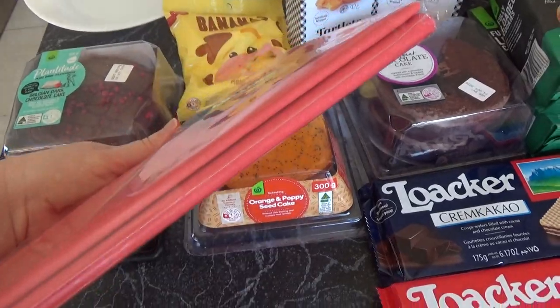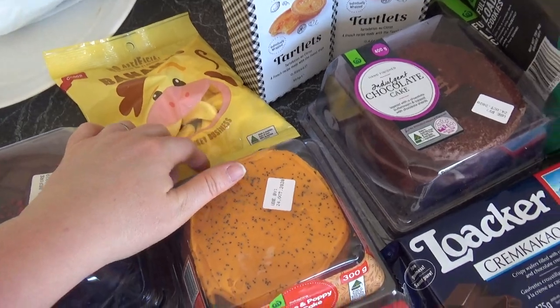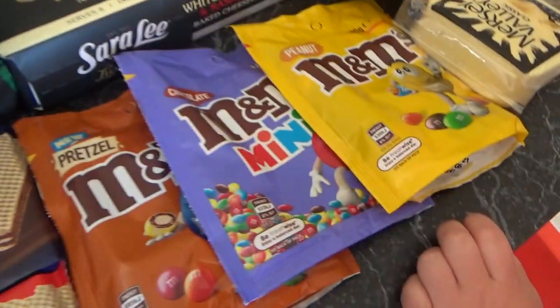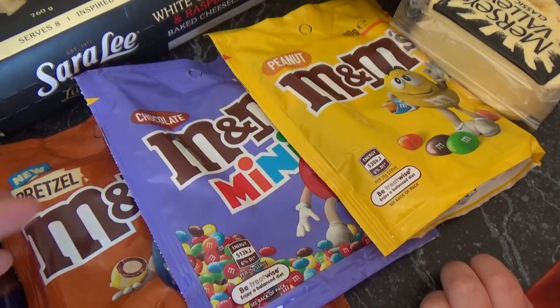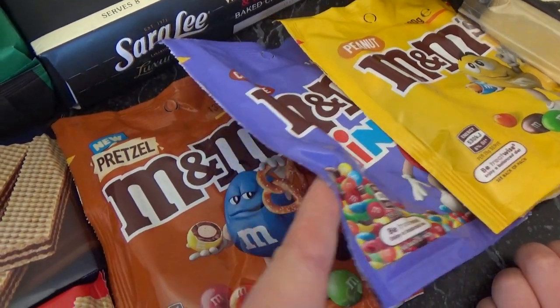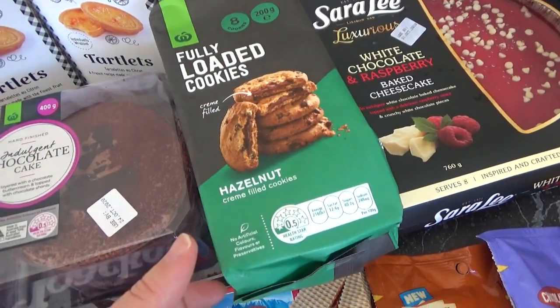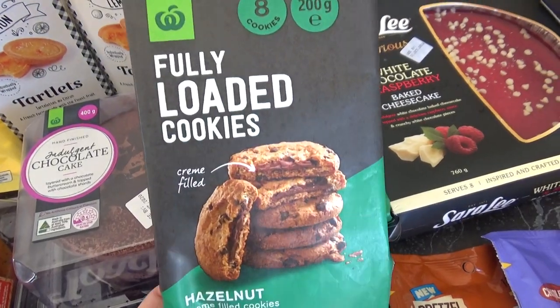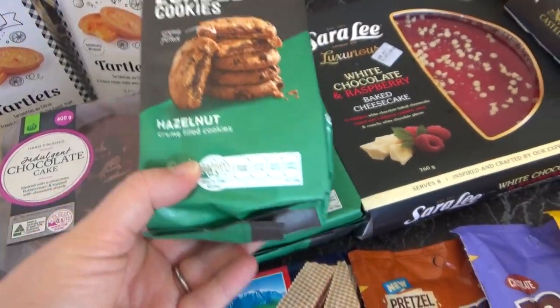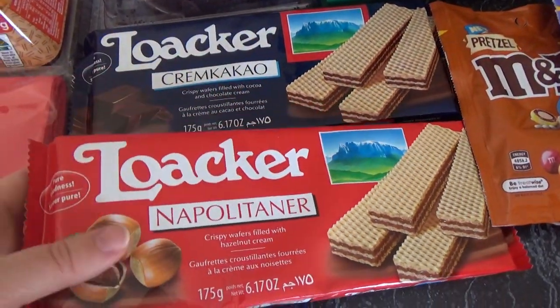I have some banana lollies - they're more child friendly - and then I have some of Anthony's favorites. His favorite is peanut M&M's but I've got some mini ones as well and some pretzel ones which no one's ever tried here. Then I've got some biscuits - fully loaded cookies, they were on sale. The thing is, take advantage of the sales - go to your half price deals first, scan those and take advantage of that.